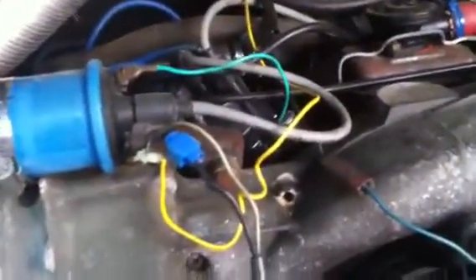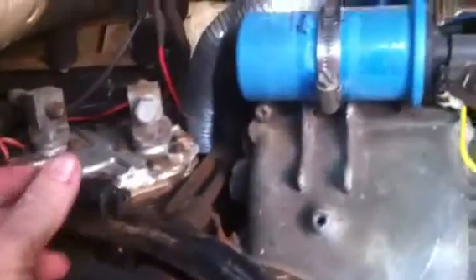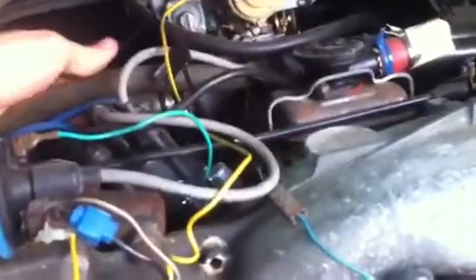There's a fuse holder here — I'm guessing it's connected to the backup or reverse lights, though I'm not certain. There's a wire coming across the engine — one from the ignition coil, and another green wire. That wire is going to the other side of the distributor cap.